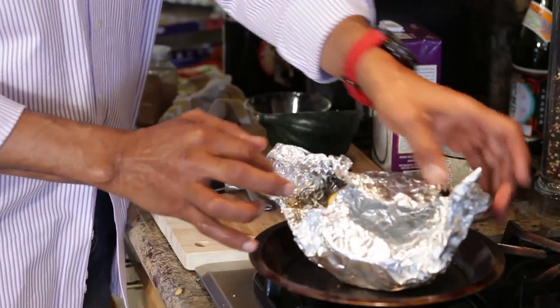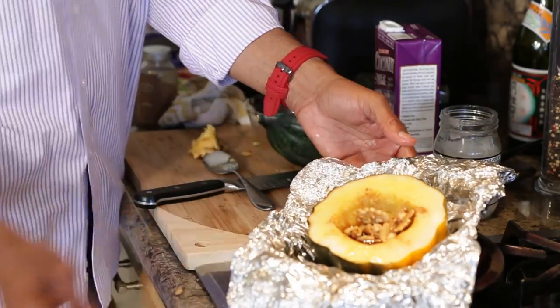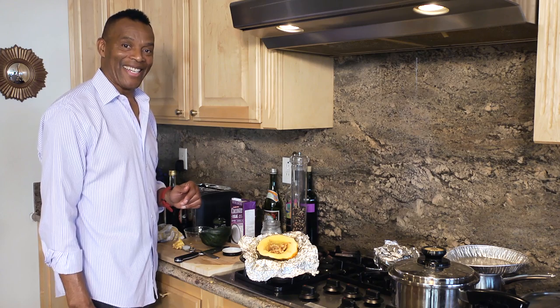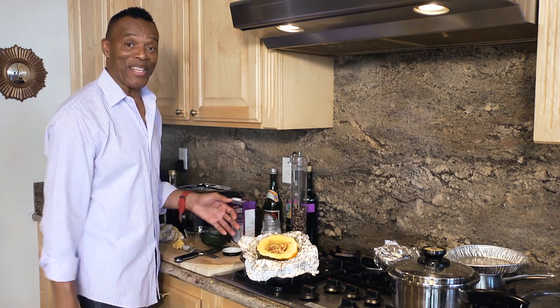After about 45 minutes, you're going to be ready for the dish to come out looking like this. That's how you make acorn squash with delicious, delicious filling in foil.